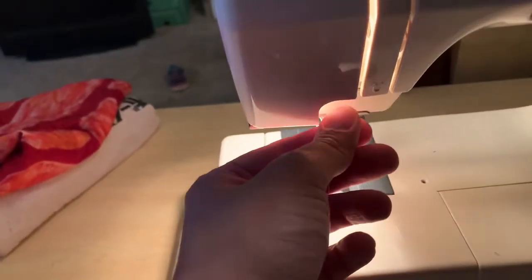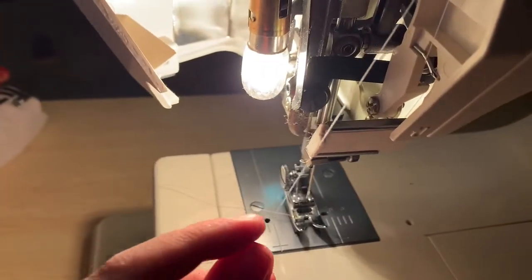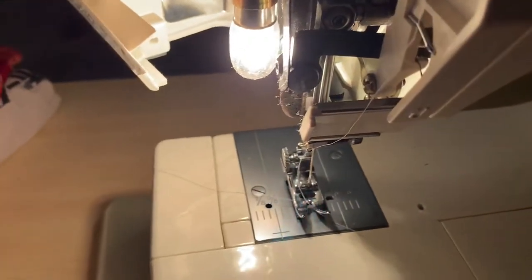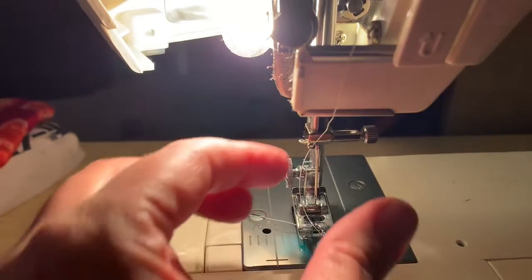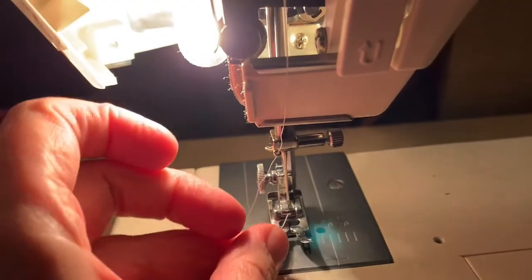Then it says to go up this way and around that little arm. Let's open it up — not all of these you can open up, but you can see it can go around the arm. Now it's through that little hole and then it goes right back down. Some of them have this little hook here to keep it in the right place for the needle. You can put your thread behind a little bar here so it doesn't get all loose up here.